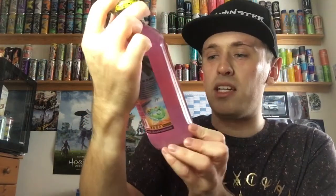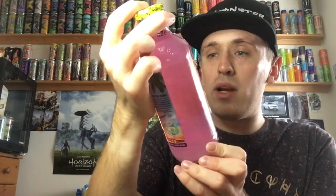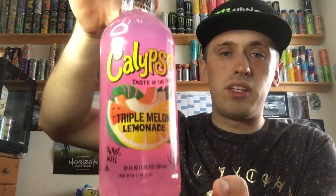Like I said, it's the Triple Melon Lemonade with real lemon bits, which I can show you guys in a second. I'll give you a 360 of the jar. It's 1.25 pints or 591 millilitres.